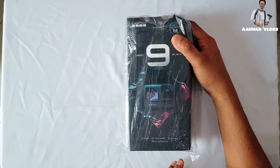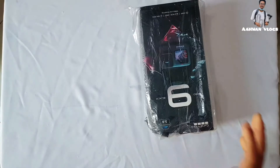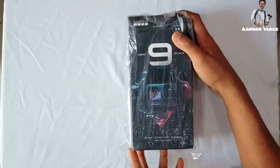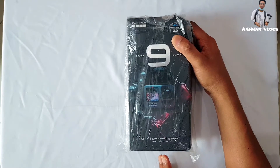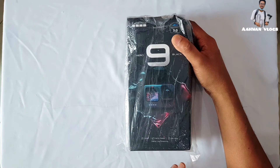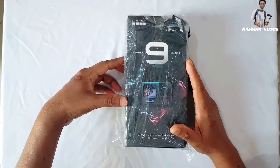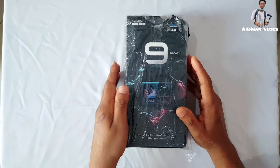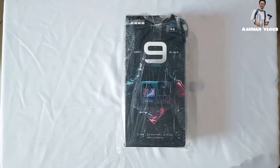Hello guys, welcome back to my channel! Today I'm going to unbox this beast — my GoPro cam. I'm going to unbox this GoPro box and show you what's inside and what the features of this small camera are. So without further delay, let's get started!